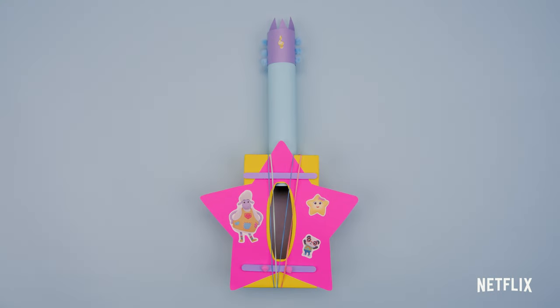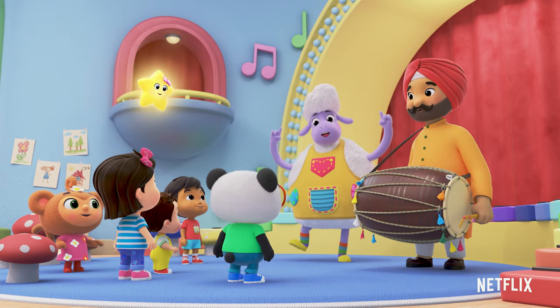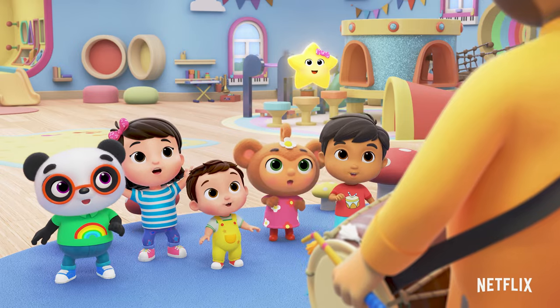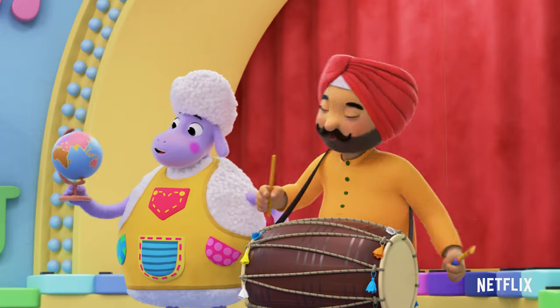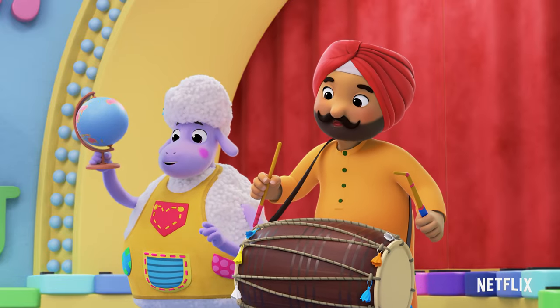Now let's make a dole drum. Meet the classic Punjabi drum called the dole. The dole's been played for hundreds of years in India, and now it's played in all parts of the world.